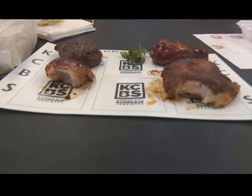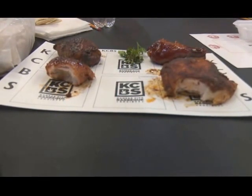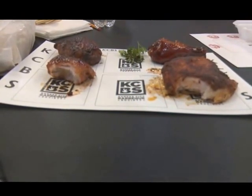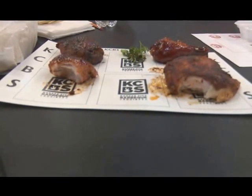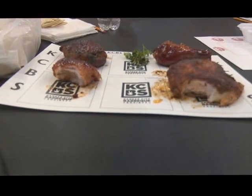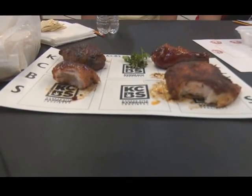Number one: very dry and overcooked. Number two and three both had very good flavors, especially number three — very moist and very flavorful. Number four: very bland and fatty. Number one I found presented beautifully, but overcooked and dry. Number two and number three both had very excellent flavor and were cooked properly. The fourth one was undercooked, overly fat, and the flavor didn't penetrate the skin to the meat.